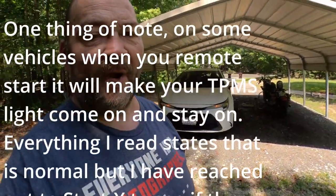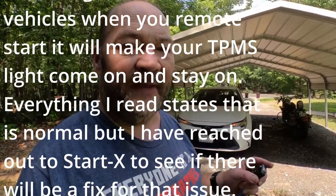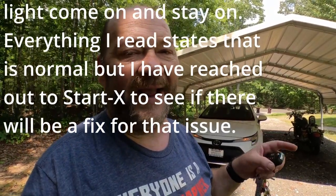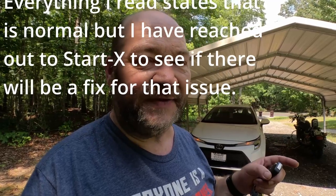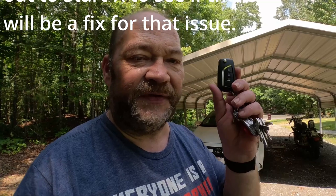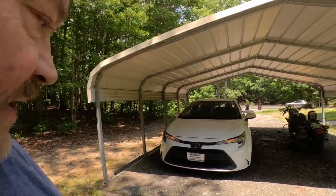It's remote started. One thing I discovered about this system versus my wife's factory Nissan remote start and the Excalibur aftermarket one I had in my Nissan Rogue: on both of those you use the lock button three times on your factory key fob to start the vehicle. On the Nissans you press three times rapidly, but on this system you have to press a little bit slower for it to engage the remote starter. Once you get used to the sequence you should be good to go.